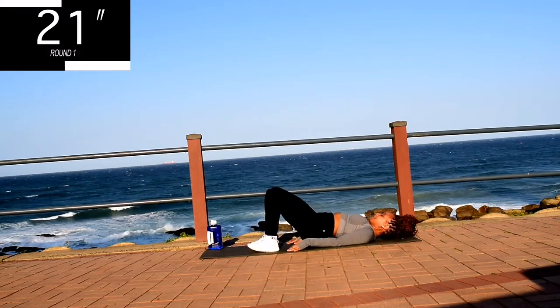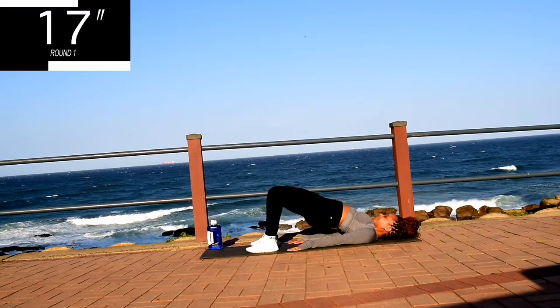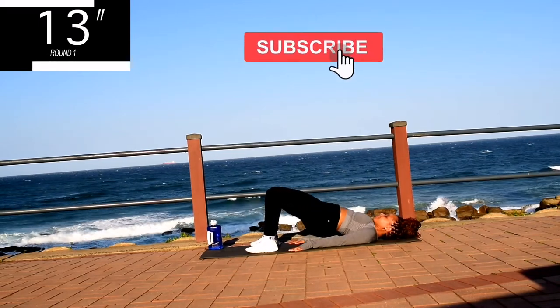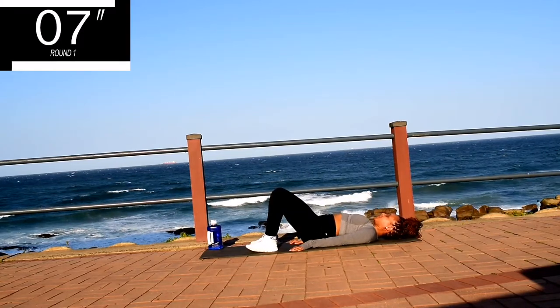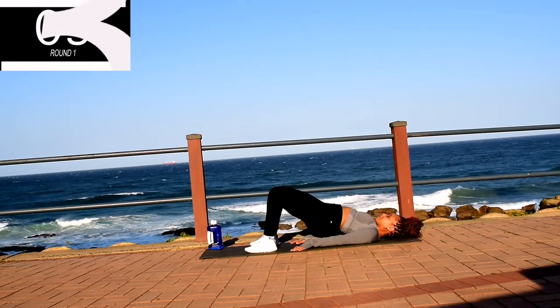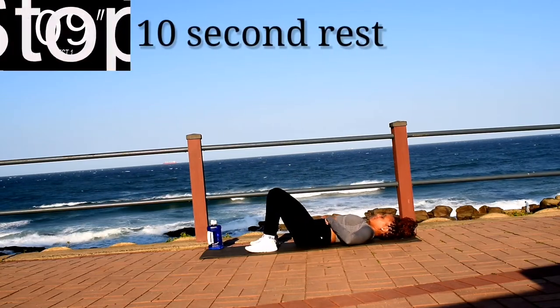I really love that you're working out with me and you're halfway there. Please remember to like this video — it really helps my channel grow. Remember to push up through your heels and squeeze your bum on your way up. It's almost over. Take a 10 second break.